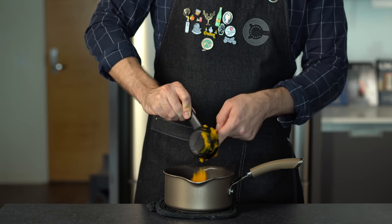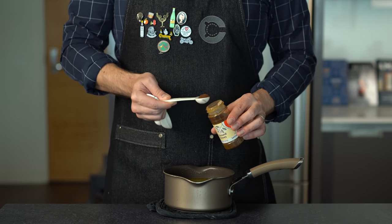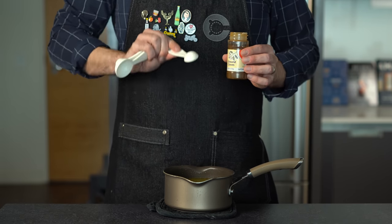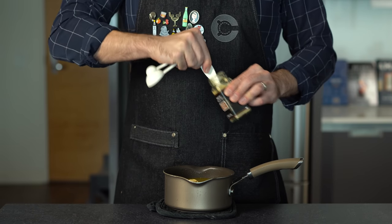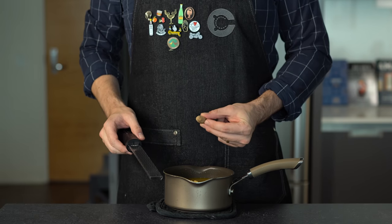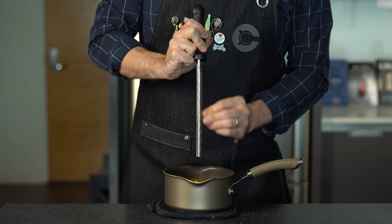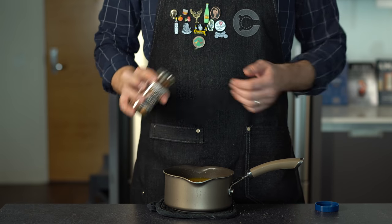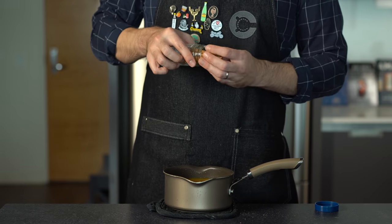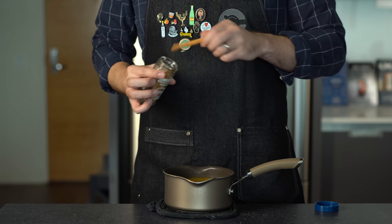Now let's turn this into a spicy boy. We're going to start with one teaspoon or about two grams of ground cloves. To give this a little kick, we're going to do a teaspoon and a half or about two grams of ground ginger. You've got to have a little nutmeg — I always try to go fresh ground — shooting for about a half teaspoon or one gram. And last, we need some cinnamon: about four cinnamon sticks, or alternatively one teaspoon or three grams of ground cinnamon.